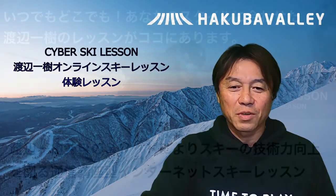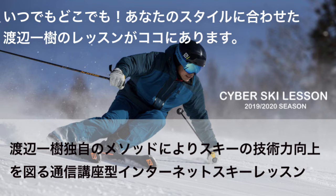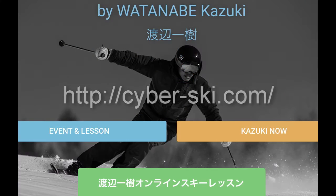という感じで、体験のコース、ご参加いただきましてありがとうございます。ぜひよろしかったら、通常コースにご参加いただいて、一緒にスキーの方を楽しんでいただければと思います。普通の雪上でやるレッスンとは、ちょっと違うと思いますけども、それなりに参考にしていただけることが、ある程度ご紹介できるんじゃないかと思いますので、よろしかったらご参加いただければと思います。ご視聴ありがとうございました。